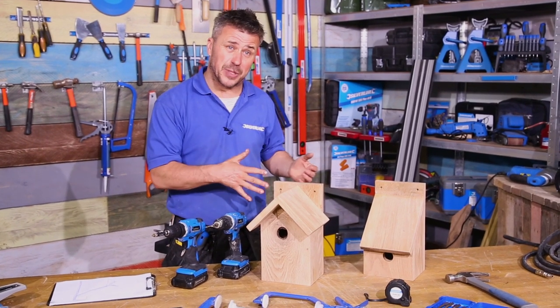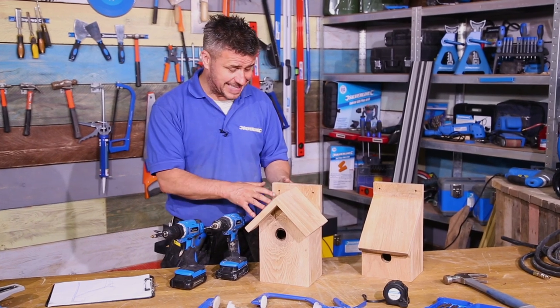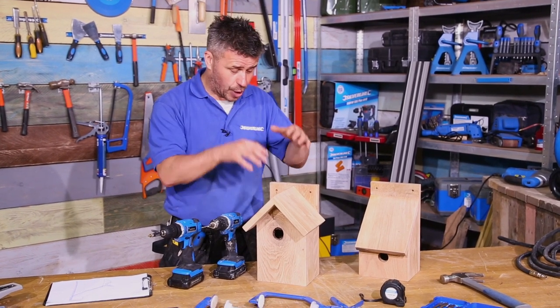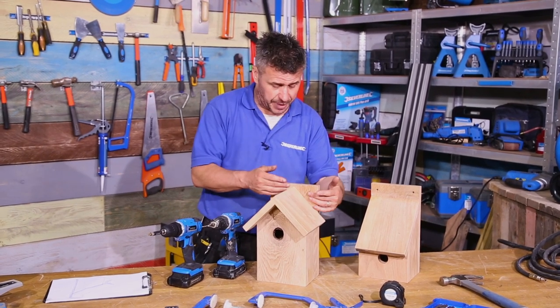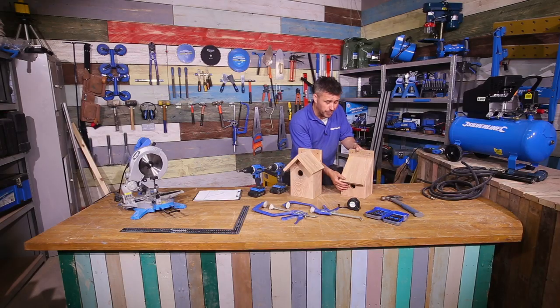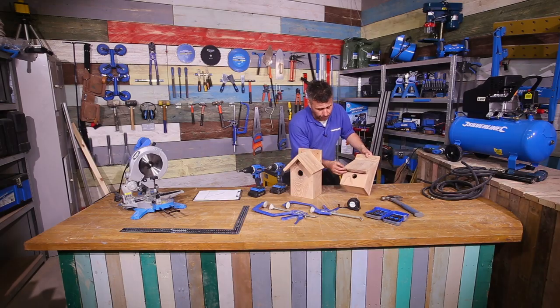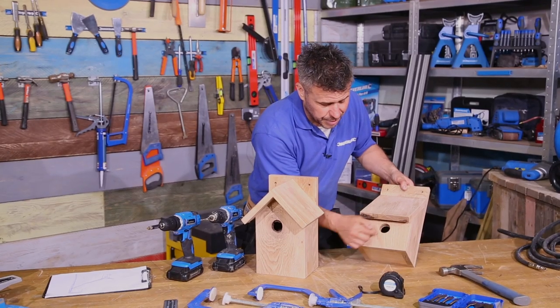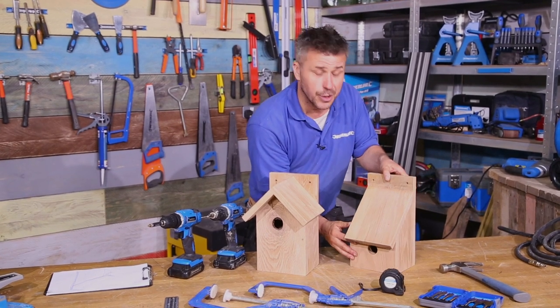I'm going to use hardwood to build mine, but of course you can use softwood. I'm going to show you a couple of different designs I've already made earlier. One has got an apex style with two sections to the roof and a back plate that can be fixed to a wall. This particular one is my favourite, with a pitch sloping roof — just one section on it — again with a back standing up to pin to the wall. Small holes are cut out in it, and I'm going to put a little piece of dowel on there so the bed can land on and actually go in.